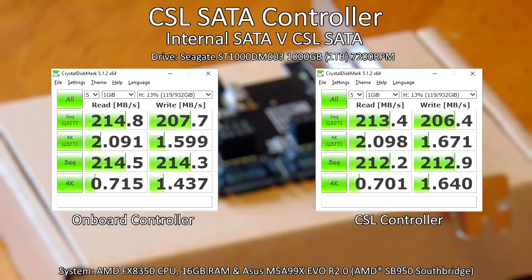On screen now you can see the test results using the internal versus the add-in SATA controller. There's no real difference. I used the same drive for both, I used the same test for both — I used Crystal Disk Mark version 5.1.2. If you want to look at the results in detail, you can pause the video.